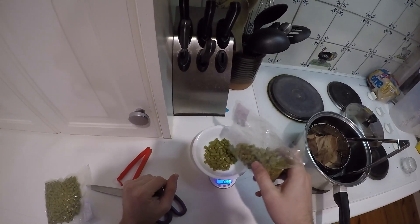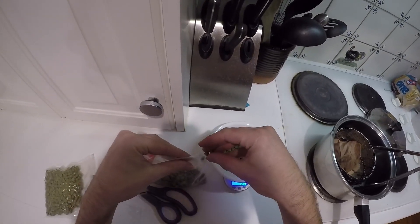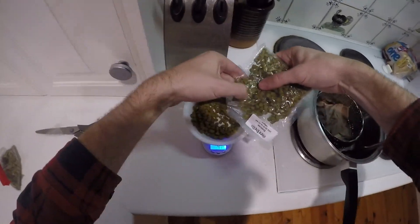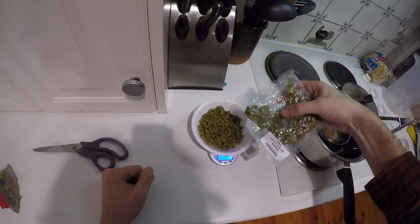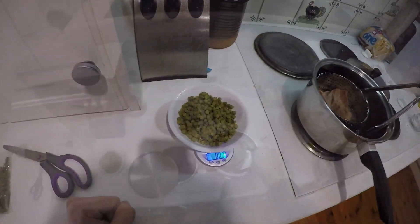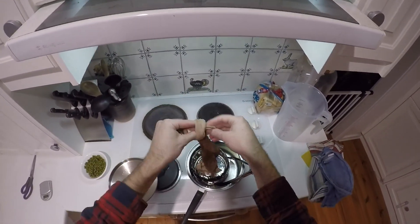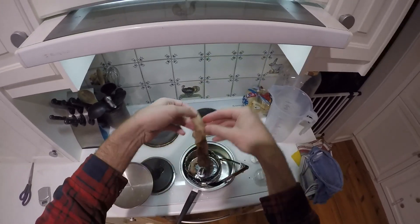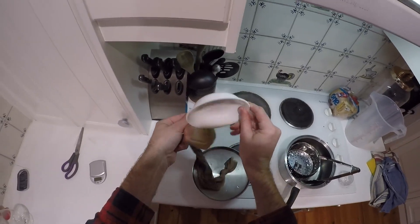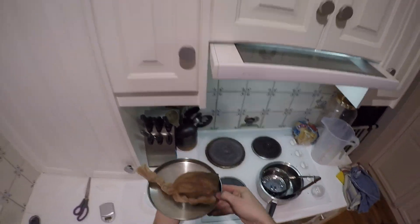Now we're adding Amarillo and Simcoe. It said to put in 25 grams of each, but I'm going to add 40 and 30 grams because that's about four grams per liter, which is a generous amount for an American pale, but I like to be generous with my dry hops. I remember when I made their IPA, the Leg Breaker, I thought at the time I could have easily doubled the amount of hops. So they suggested 50 grams in total — I've used 80 grams in total, which is a little bit more.